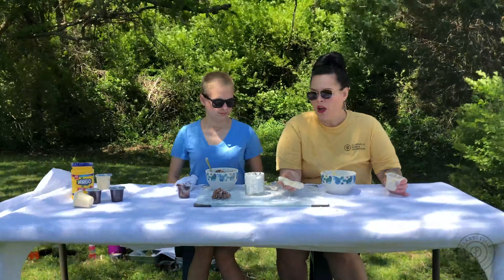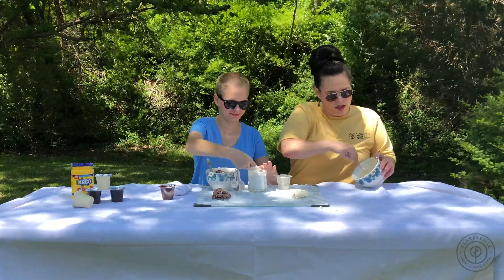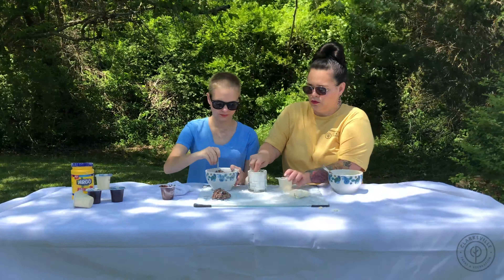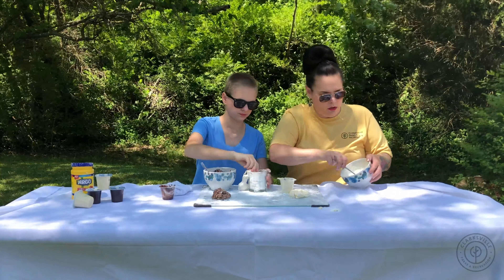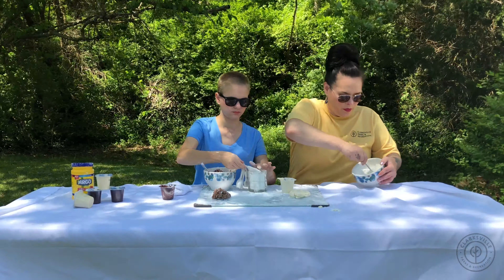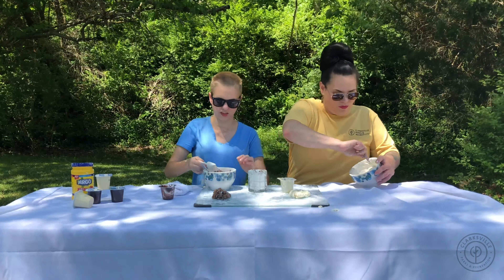And then you're just going to stir. The kids are going to enjoy this project because not only do they get to touch it and play with it — you get to eat it.